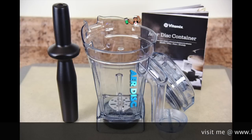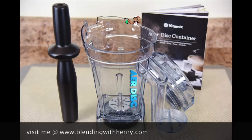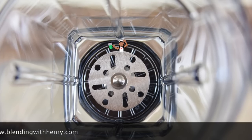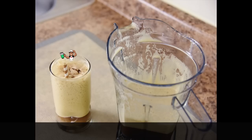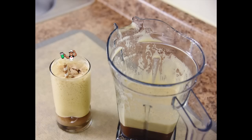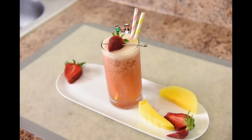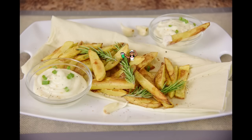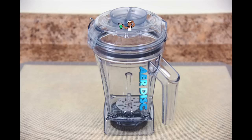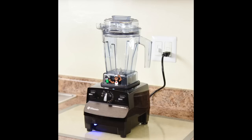The Air Disc Container is Vitamix's latest accessory container, and this thing is simply amazing. It uses a circular disc with holes designed to do a multitude of things that cannot be done with a standard Vitamix container. You can make delicious non-blended drinks like a coffee fog, a strawberry mango fog, and last-minute lemonade. You can also make whipped creams for parfaits, dips for french fries, and it muddles for making mojitos. The Air Disc Container is compatible with all full-size Vitamix machines.